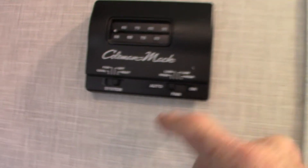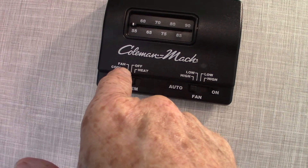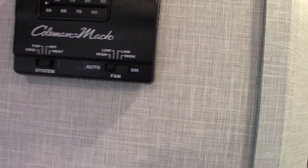This is your thermostat — it's very simple and analog. All the way to the right is heat. Fan position runs the air conditioner without the compressor. Cool is the full air conditioning. Always try to keep the fan on auto — that's the best way to run it.